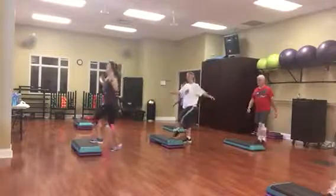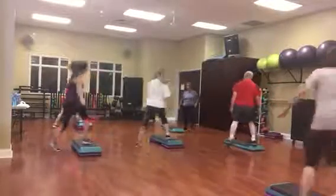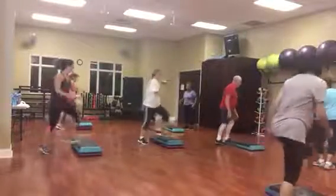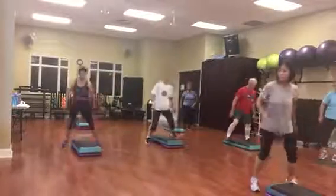Four, three. Now step, move it forward, shuffle back, straddle, reverse, rocking horse. Now step, move it forward, shuffle back, straddle, reverse, rocking horse.